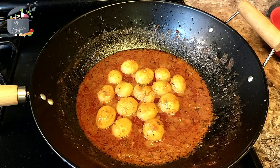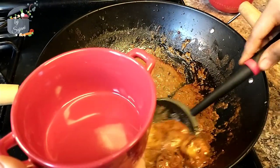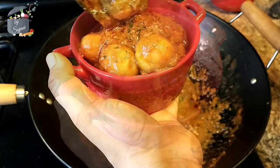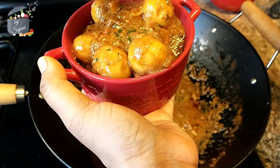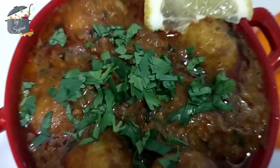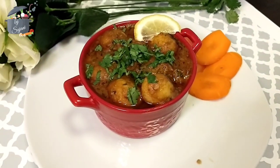So now our Shahi Dam Aloo is ready. I'll take it into a bowl. This pairs very well with rice or naan. If you try this recipe, please be sure to share your experience with us in the comments down below.